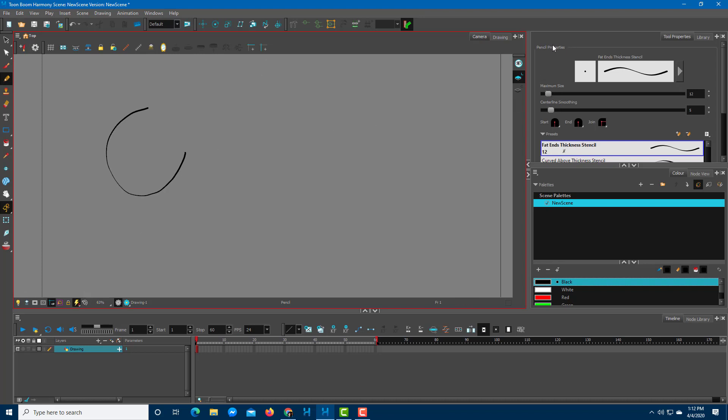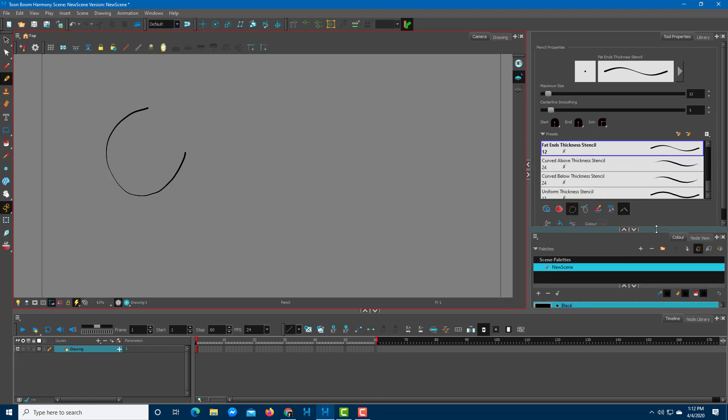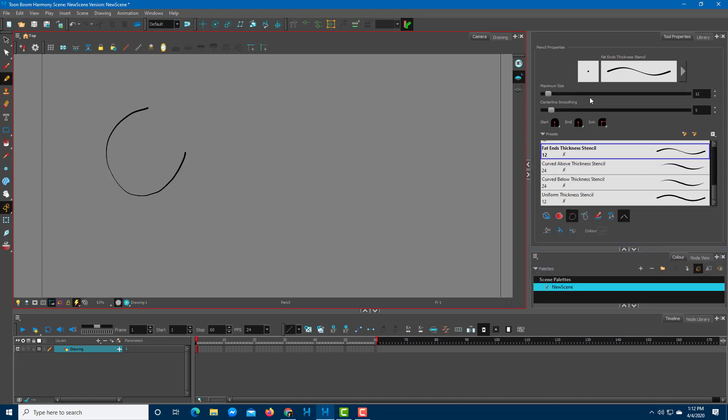You can control the pencil properties from the right side. Expanding this panel, you can see the tools available for the pencil tool. You can work with the size of the pencil tool — click and drag to adjust the size and the smoothing level.